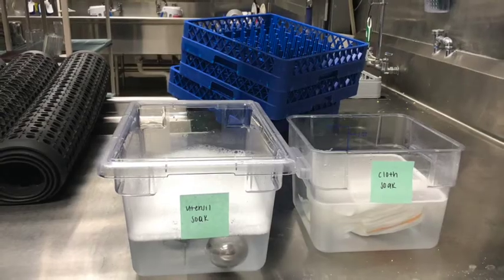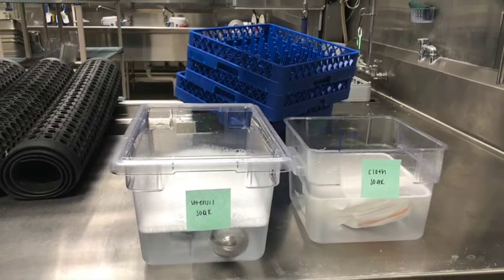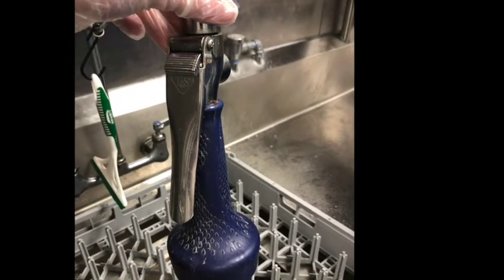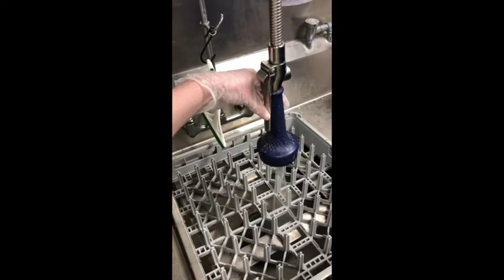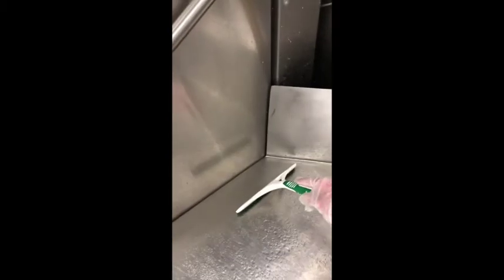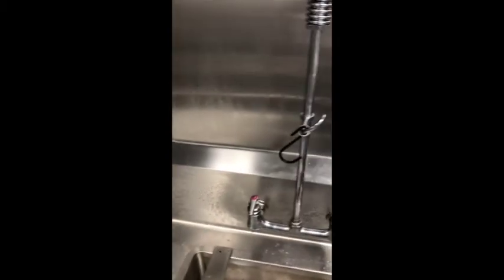Utensils and towels will be placed to soak in bins that are located on the counter as seen here. Before dishes are loaded onto a dish rack to go through the dish machine, they will need to be sprayed off using the hose. Debris that comes off the dishes can go down the disposal. If debris flies somewhere other than the disposal, it can be wiped back with the squeegee that is hanging behind the hose.